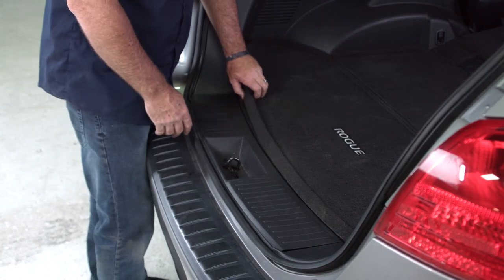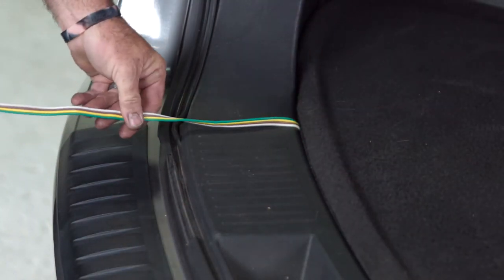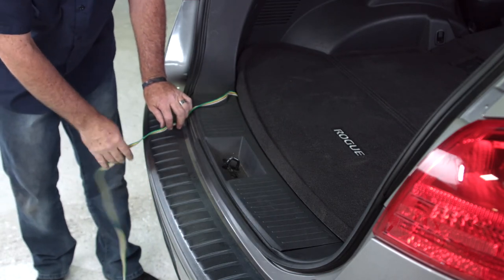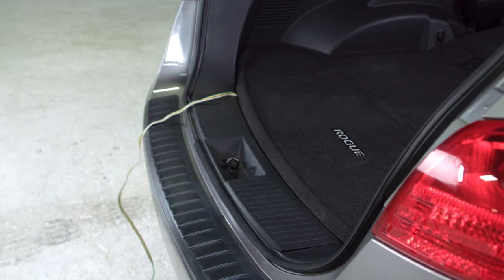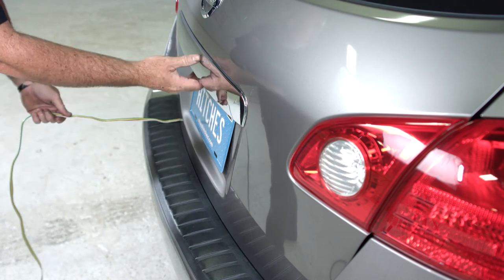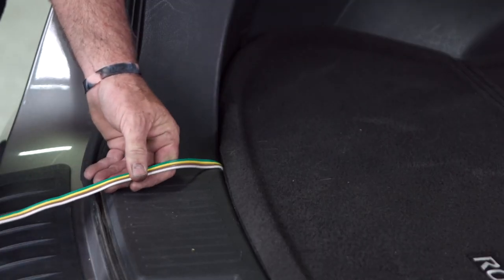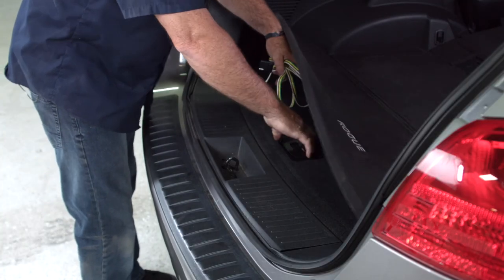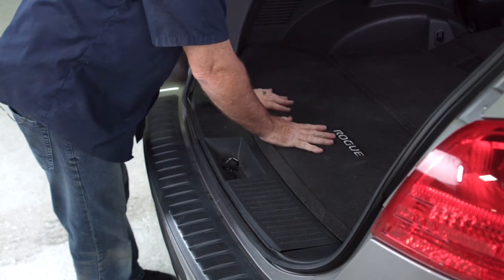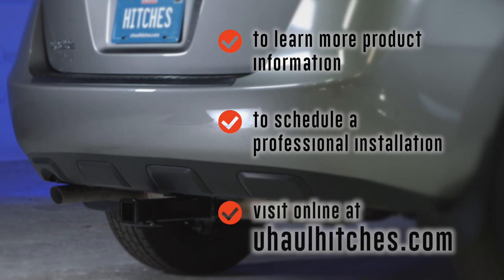When you're ready to tow a trailer, pull up the flooring, take the four-flat connector, pull it right out, and lay it across over the door seal — making sure not to place it over the door latch so it doesn't get smashed. Then close the door right over the top of the wire. You can open it back up to confirm there's no smashing, pinching, or cutting of the wires. When not in use, fold it right back up and put it back in the cargo tray. To learn more about this product or to schedule an installation by a U-Haul Hitch professional, visit uhaulhitches.com.